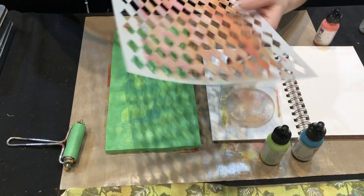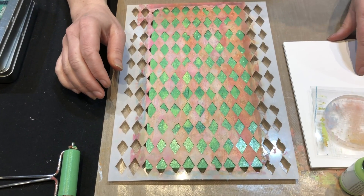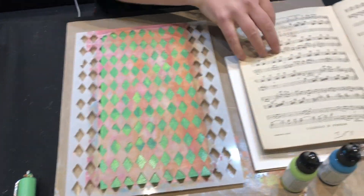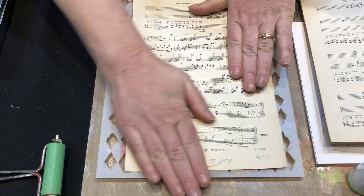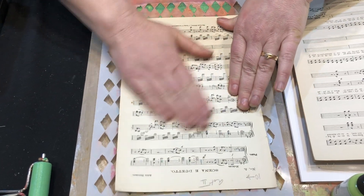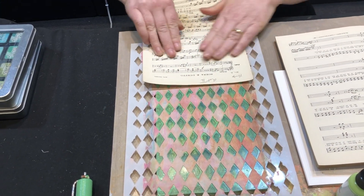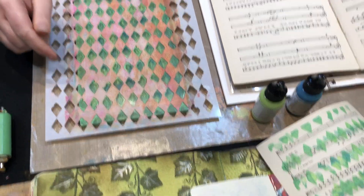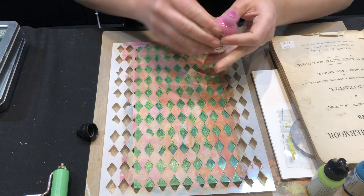There's our first little layer, and I'm going to put on our new diamond stencil — this is a large size, it also comes in a small size. I'm using a little book of sheet music as scrap paper. What I'll do now is take off some paint — I want most of the paint inside those diamonds to lift up. You can see that's on the page there, and I'll just use this sheet as scrap paper for other art journal projects.